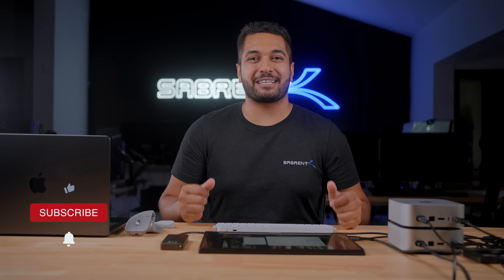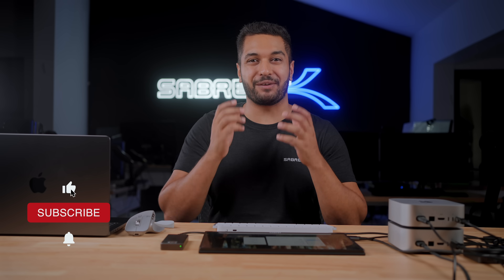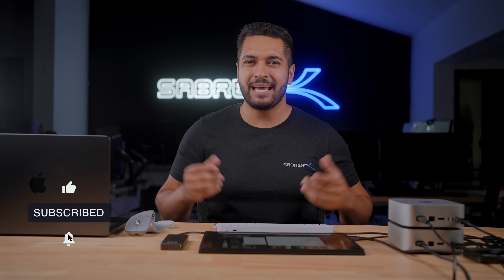Hello everyone, my name is Mike and here at Sabrent we love to make and talk tech, so if that's what you're into then make sure to hit that subscribe button and notification bell. So as you can see I've got a few Macs right over here and all of them have different SSD and chip configurations, because Apple is known to change the speeds depending on what computer you end up buying. I thought I would grab a selection of Macs to give you some idea of the real-world speed performance of each configured SSD and then compare it to our external drive.